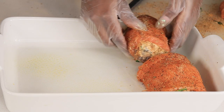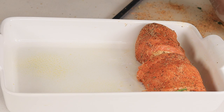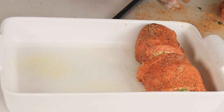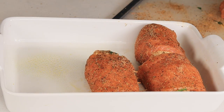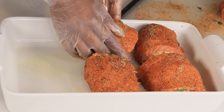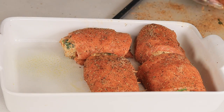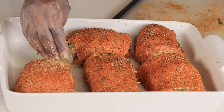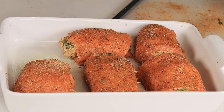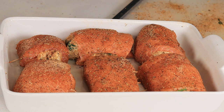Now I'm going to place them onto this baking tray. Make sure to spray the baking dish. I'm going to bake these for about 40 minutes at 350°F — you don't have to do anything else. I did not cover it, just placed it in there, baked for 40 minutes, and sprayed it afterwards so it stays nice and not too dry.